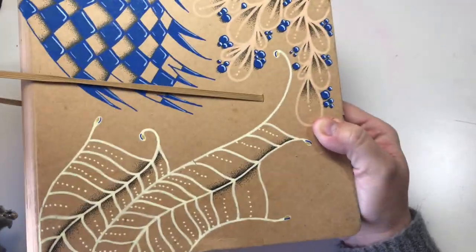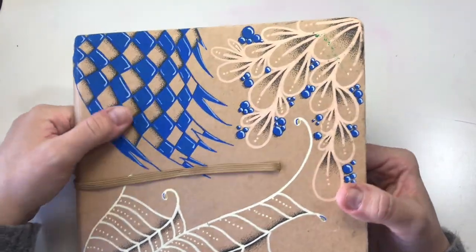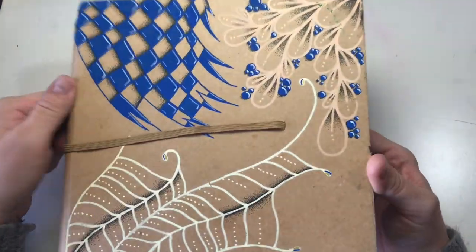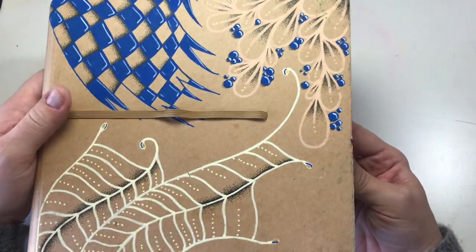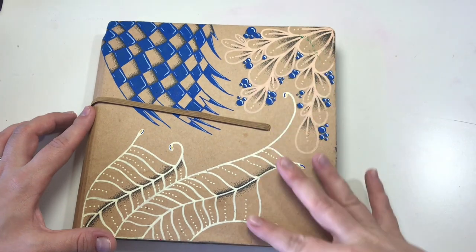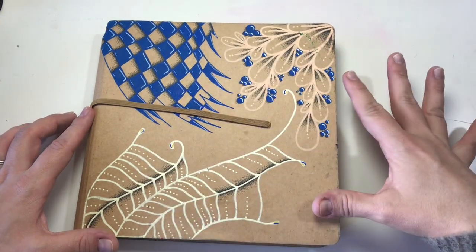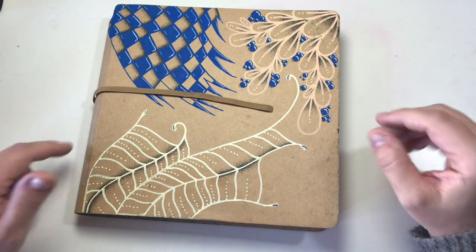I am going to change the cover today because I am not happy about it. I've tried some Zentangle doodling on the front of it with Posca pens but this is not what I want it to look like. I'm gonna do something like a gradient sunset, maybe with a quote on it. Not sure yet. Let's see where we end up. Let's get into it.